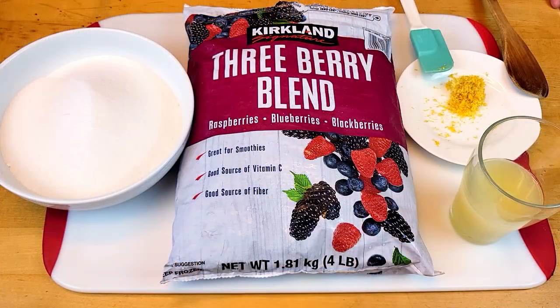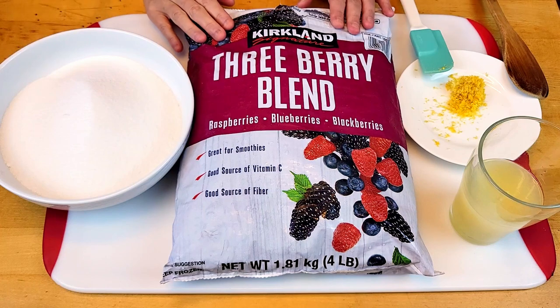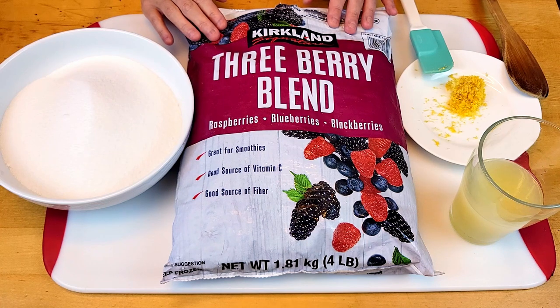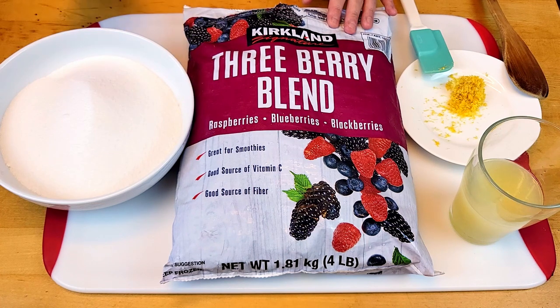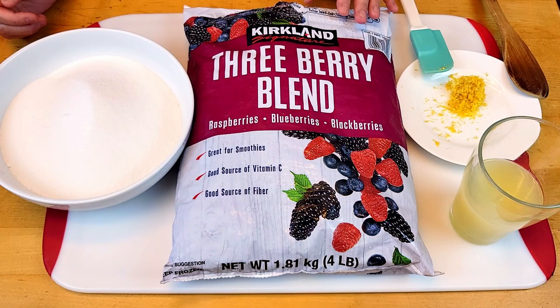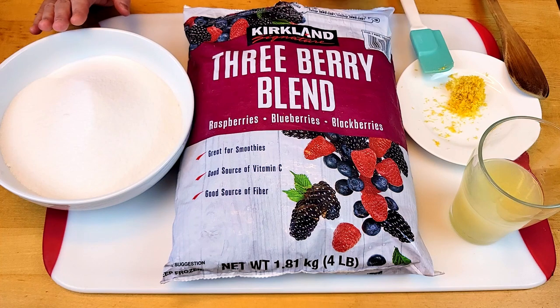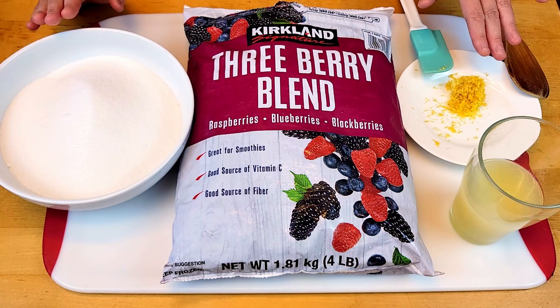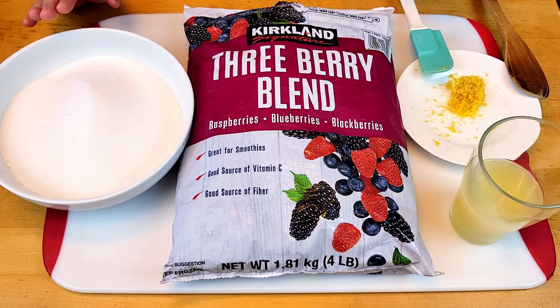Here are the three ingredients we need for my mixed berry jam. Frozen berries — we're going to use all four pounds today. This is frozen, but if you have fresh ones, feel free to use that. Some sugar — this is one pound and four ounces. I like to keep the ratio between my berry and sugar at three to one. And then some lemon peel — I use a micro grater to peel the lemon — and some juice from three lemons.